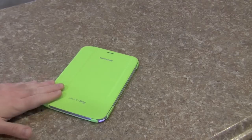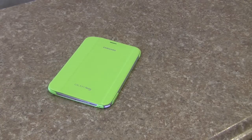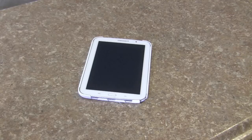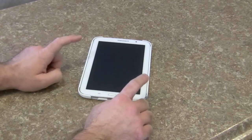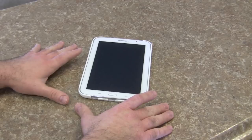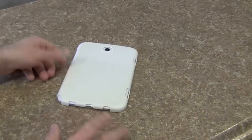So this is going to go back. I did find a different case — the Incipio Watson. The case maker's name is Incipio, the case is called the Watson. This is the hard shell that it comes in, and as you see the Note 8 slides into it very easily.